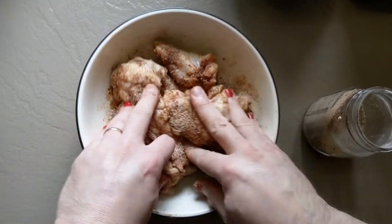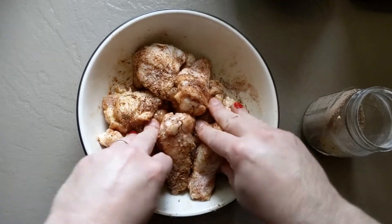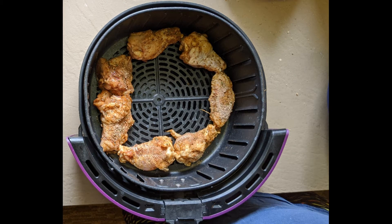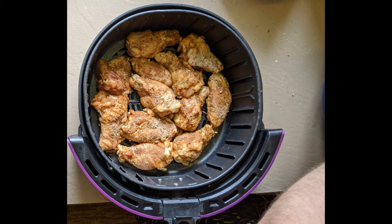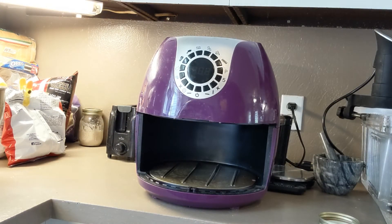When you're done, don't forget to wash your hands. Put your wings in the basket — it doesn't matter whether they touch, but you don't want them to overlap too much. This is our air fryer; there are a lot of different brands. This one is a Cook's Essential my wife got off QVC, and when you pull the basket out it looks a lot like a purple Jake Sully from Monsters, Inc.